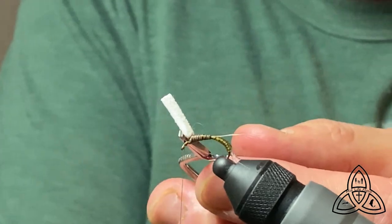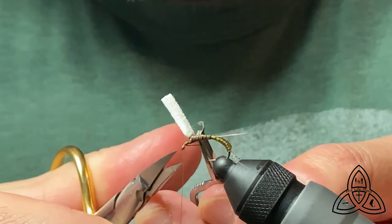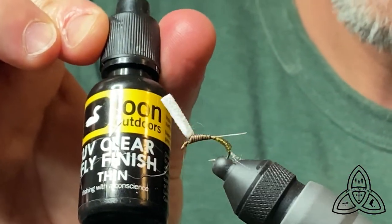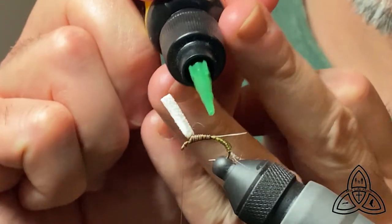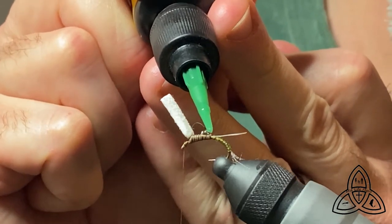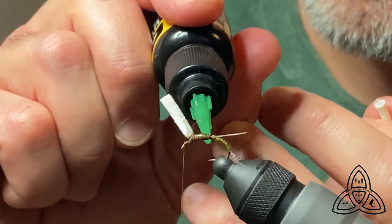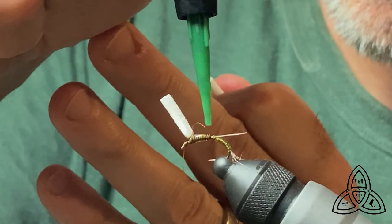Now that we're done with that, we'll cut it off — be careful not to snip your thread. Next material is our UV clear fly finish. This is the Loon UV stuff and I put it over all of the quill. It really makes it pop and of course protects it, because it's a fragile material. If you don't coat it, I find that after one fish, maybe two, it's just thrashed and the fly is useless. This gives it more durability, and I find it really magnifies the quills and the segmentation.